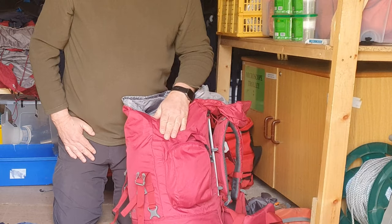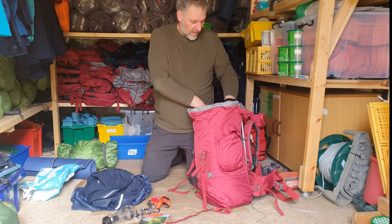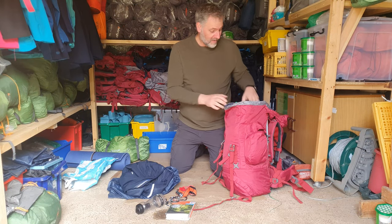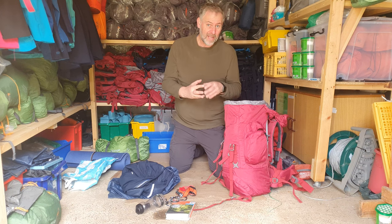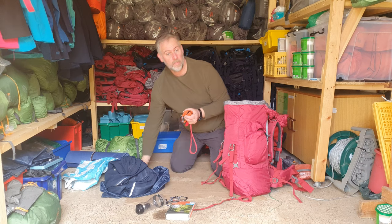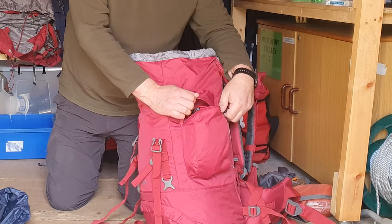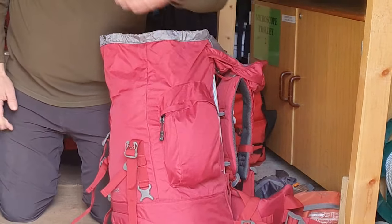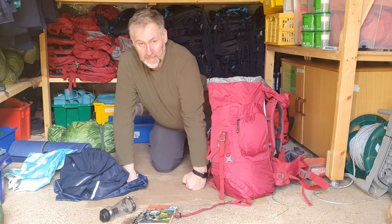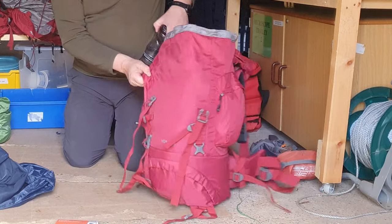My first aid kit I'm going to put in the side pocket — I always need that just in case. Then toiletries and a towel — I'll pack them away looking for gaps and voids. I've packed most of my stuff away and I've still got plenty of space. Packing correctly will get it all in. Whistle and headlamp go in the side pocket — the headlamp can also serve as a lantern inside your tent. Map and compass need to be right at the top since I need them for navigation.